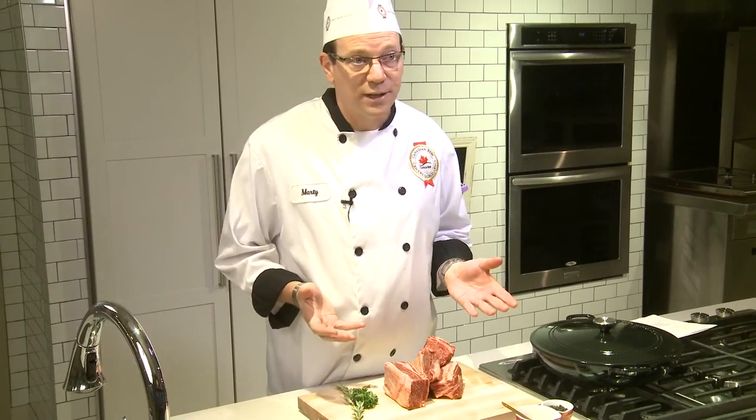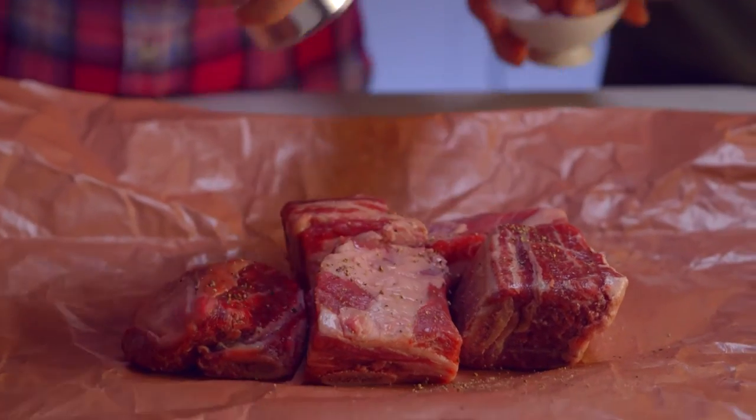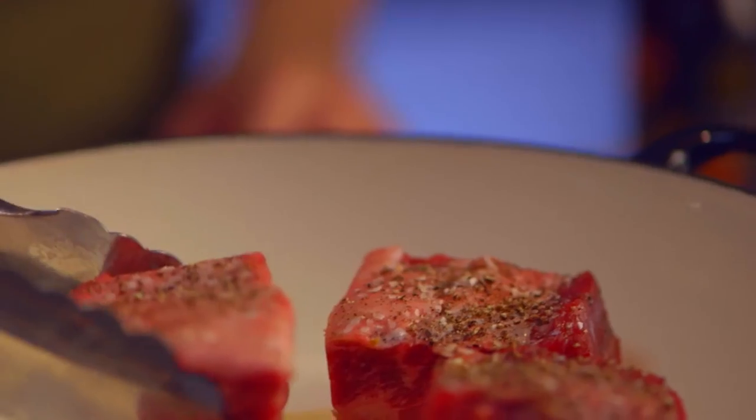Short ribs are all the rage in restaurants these days. You'll want to season your short ribs with a little salt and pepper, then brown them in a little bit of hot oil to create color and flavor. Once you've browned the short rib, add your liquid to just cover them, then bring it to a boil.